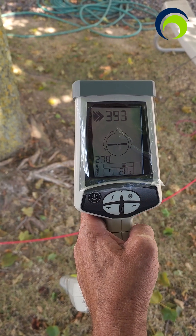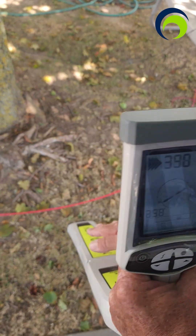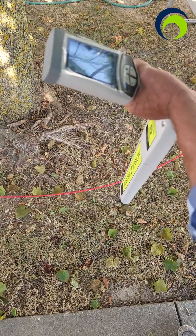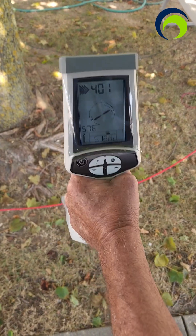What's important about locating a sonde is orientation. I have to be perpendicular to my push rod. If I try to go the same direction as the push rod, the readings will not allow you to locate, so you have to be perpendicular.